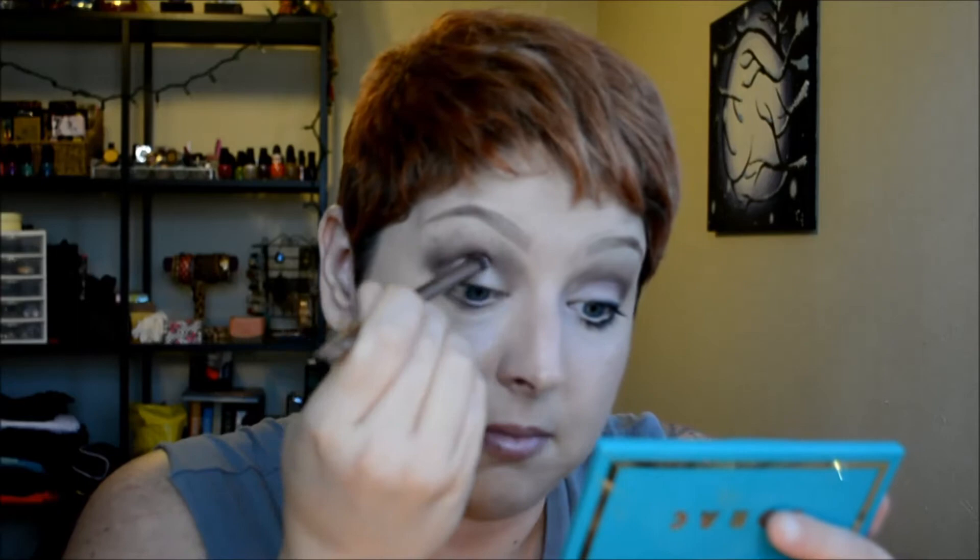I'm going in with another fluffy brush — a little more dense than the first one — which is the one that came with the Naked Three palette. I'm using the fluffier side and going in with Dark Side, which is a darker version of Mugshot. I'll dab it into the shadow, keeping it right on the tip of the brush, and pat that into the crease in the outer corner, keeping it tight to give it some definition.